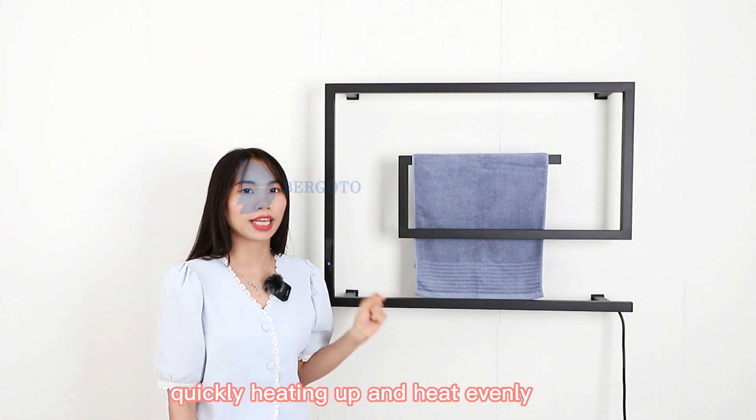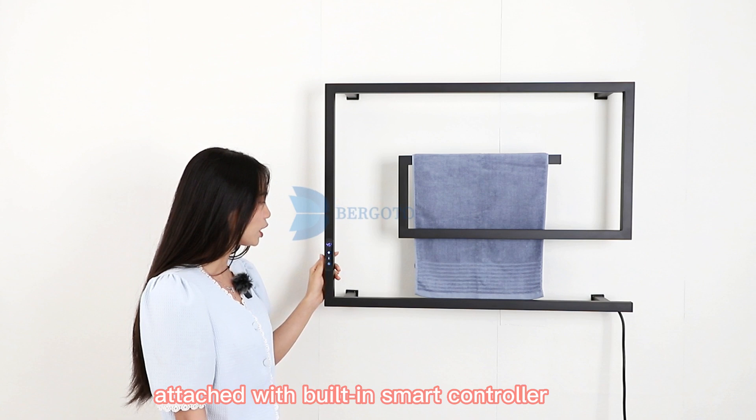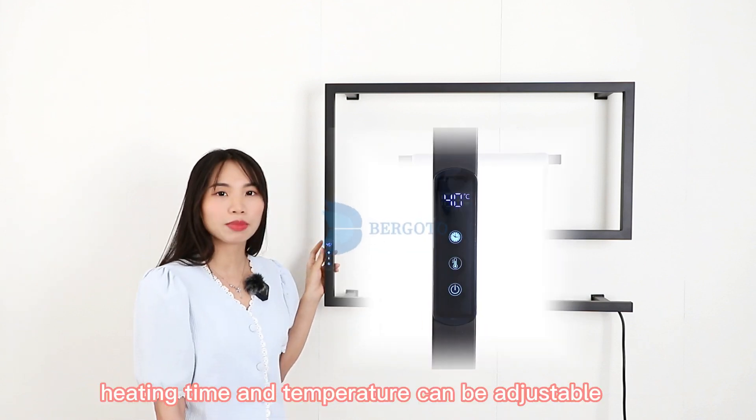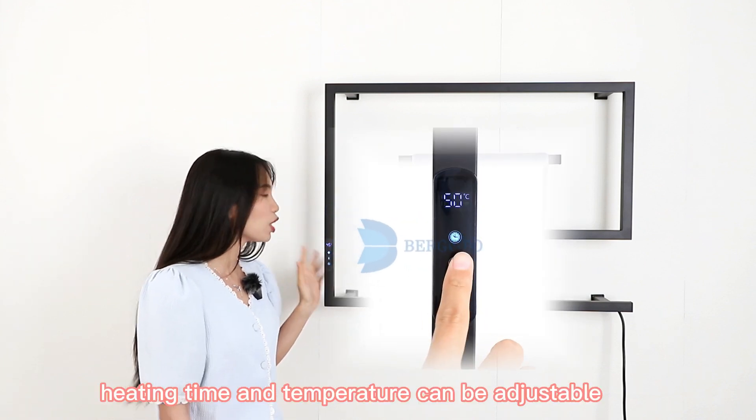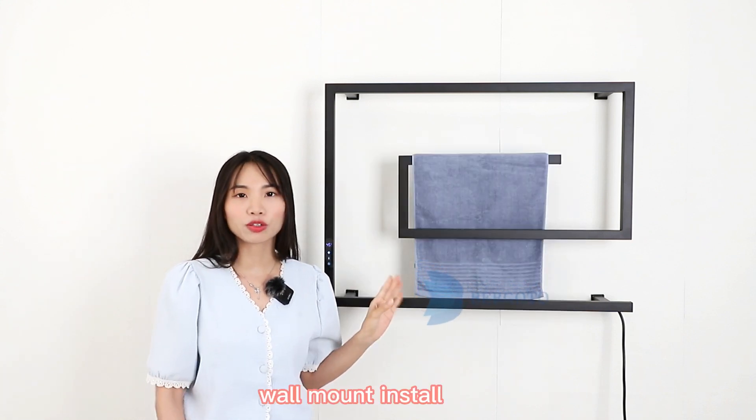Quickly heating up and heat evenly. Attached with built-in smart controller. Heating time and temperature can be adjustable. Keep the towels warm and cozy around the clock. Wall mounted installed.